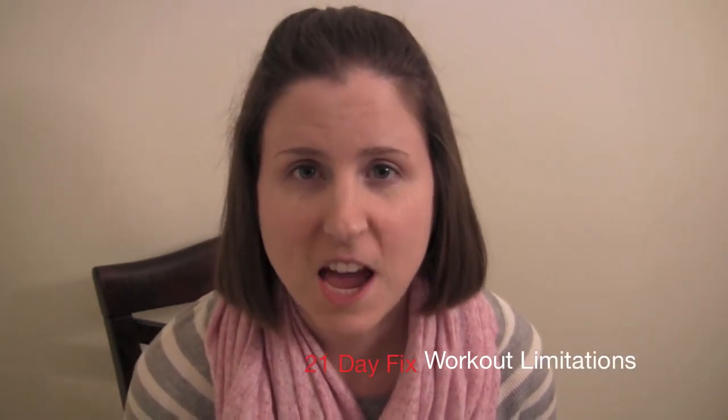Hello! I wanted to do a video addressing some of the exercises that I did while on the 21 Day Fix and how they kind of jived with my own physical issues that I have going on. If you haven't seen my original 21 Day Fix videos, I would encourage you to go back and watch those — I have them all in a playlist, in this playlist actually.